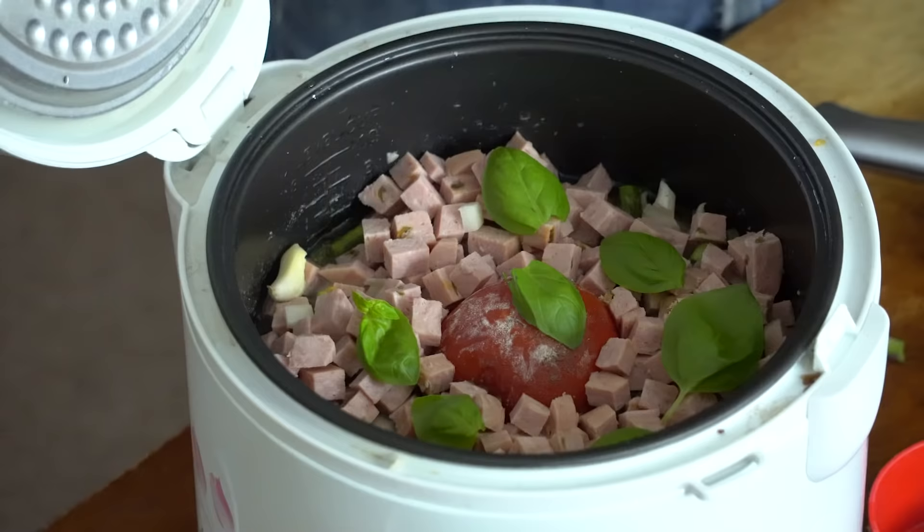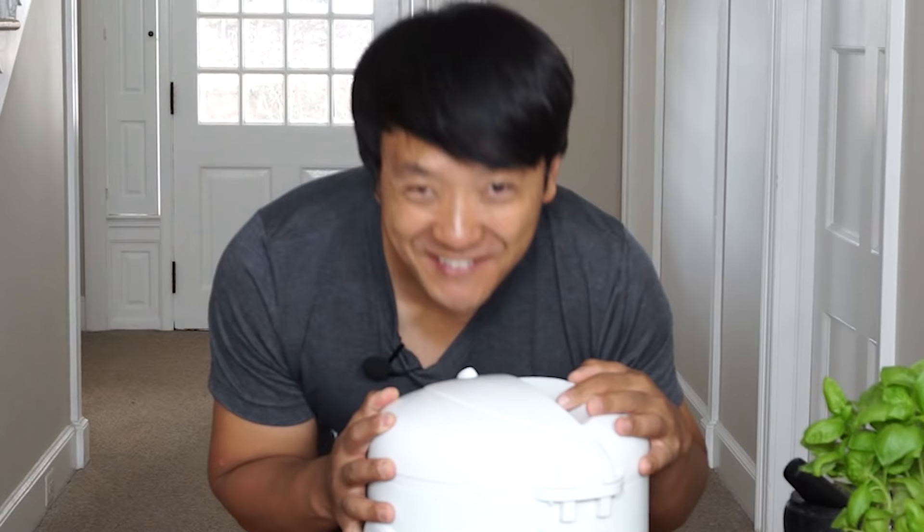Spam goes on top because I want it to cook and have all those nice spammy fats melting over everything. Top it off with just a few pieces of basil. I really don't know how this is gonna go, but in about half an hour we're gonna find out.